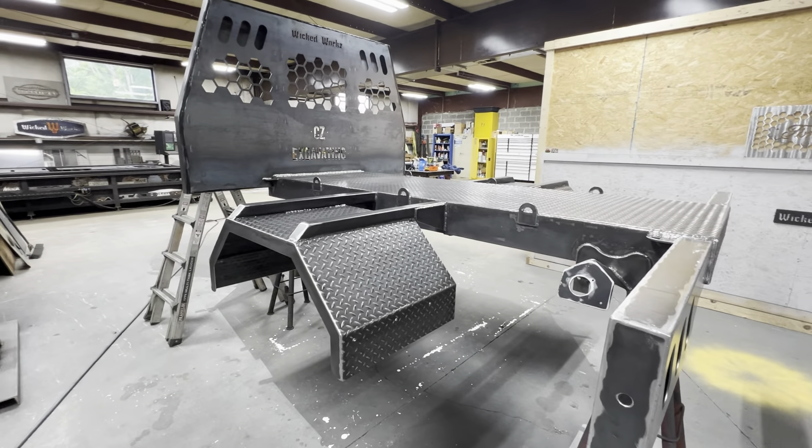All right guys, as you can see we got everything sanded. We wiped everything down, tack clothed it, and then we seam sealed and already mixed up the primer. I was letting that sort of chemically react — it takes about 15, 20 minutes for it to fully react. Pretty much what we're going to do is we are going to epoxy prime this entire bed. Do two coats underneath and get it really thick underneath there, and then we're going to come back and get the color on. This is going to be a carbonized gray.